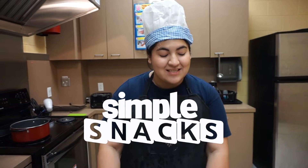Hi guys, welcome to another segment of Simple Snacks with Chef Alexia. Today we are going to be making Fruit Loops cereal bars.